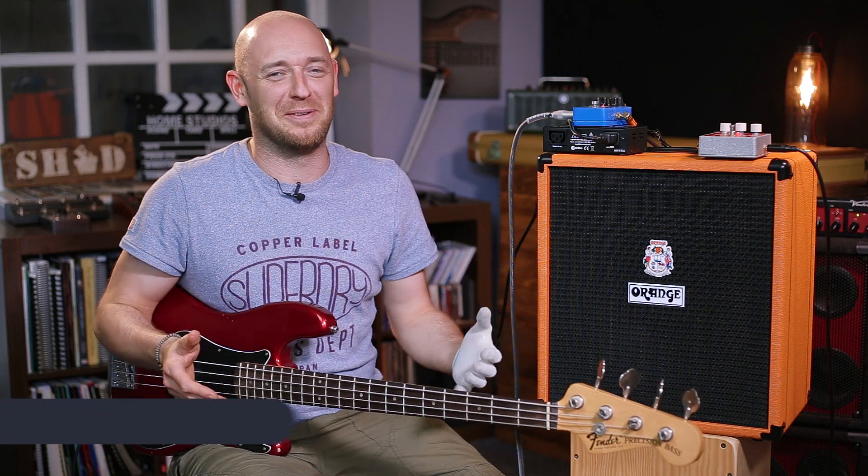Hey guys, how's it going? Scott here from Scott's Bass Lessons again, and I'm here with two cool bits of news. Well, actually, one bad bit of news — maybe for you — but one good bit of news.